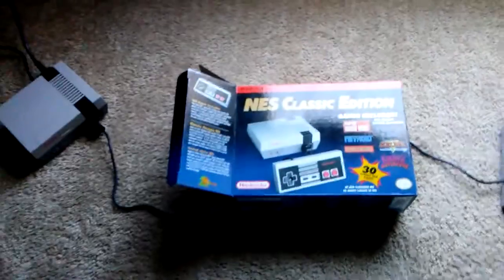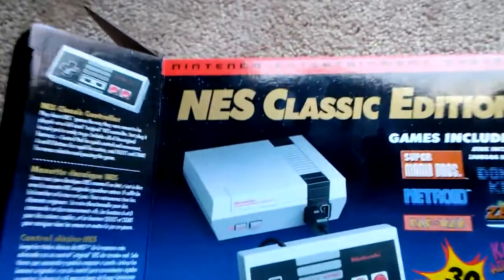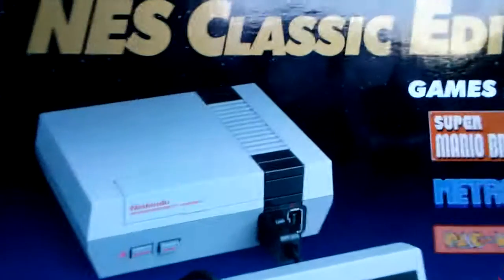So this is my review of the NES Classic Edition game system. This thing's really great — pick it up if you can. Thanks for watching, and if you like what you've seen here, just click to subscribe.